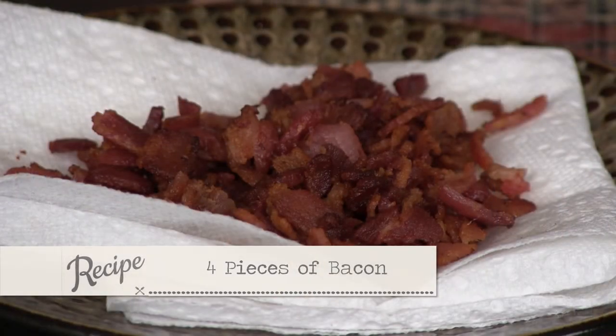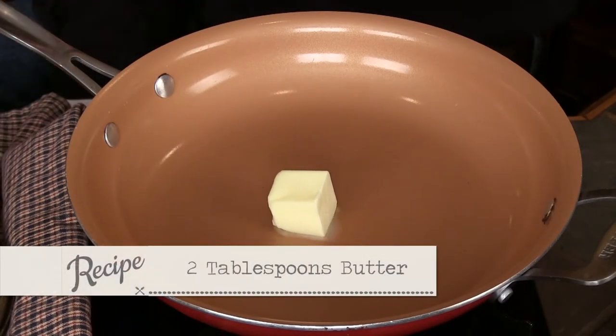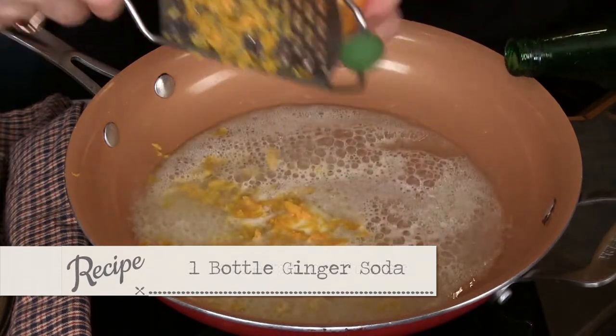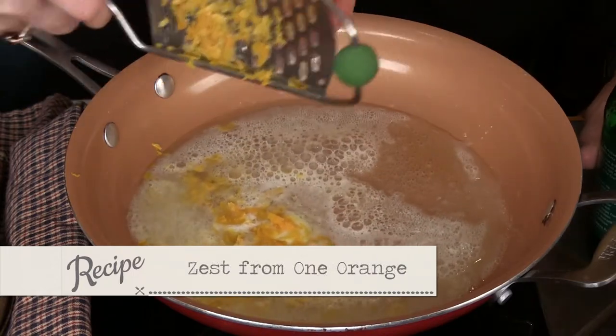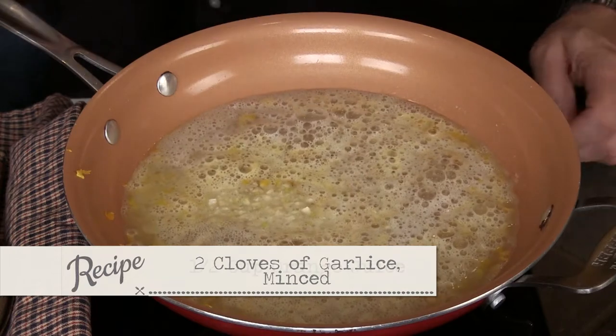So here's what we're gonna do. We're gonna take four pieces of bacon, fry them, and put them aside. Now in our skillet here, over medium heat, we're gonna melt our butter — two tablespoons of butter, one 12-ounce bottle of L8, a grated zest of one orange, and our garlic — two large cloves of garlic.